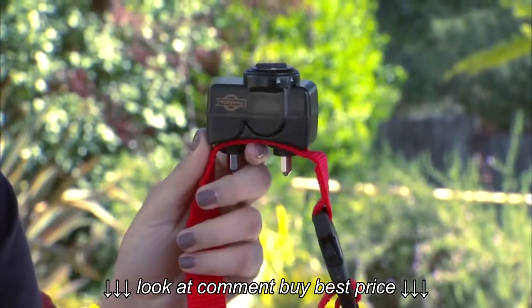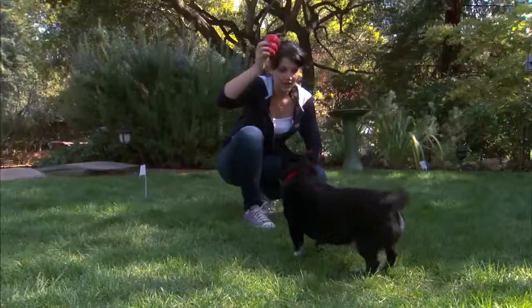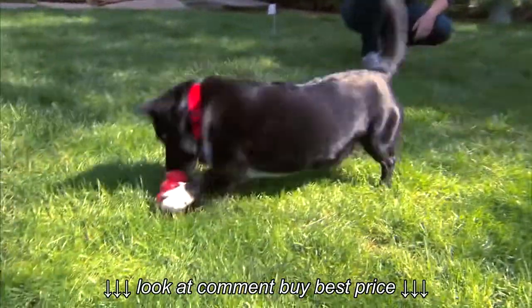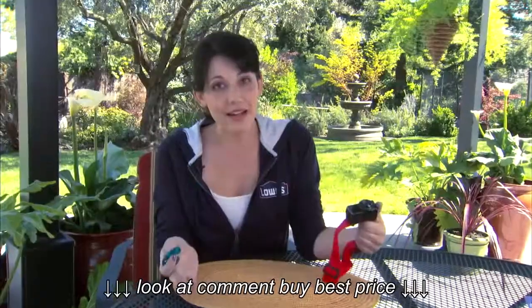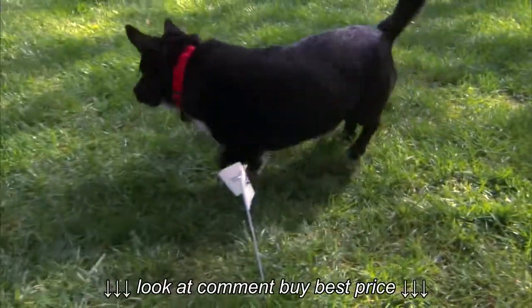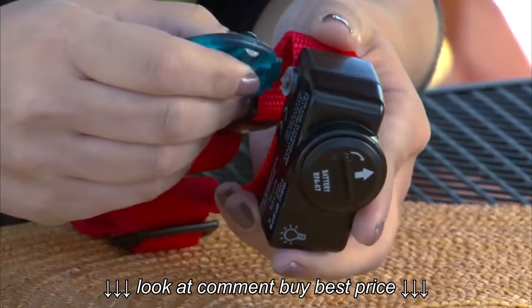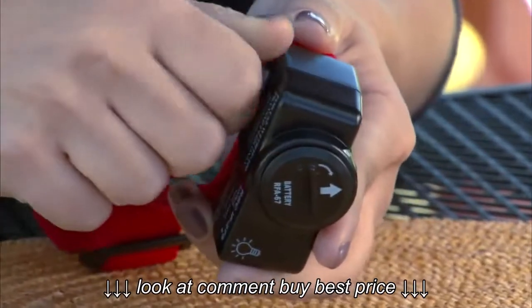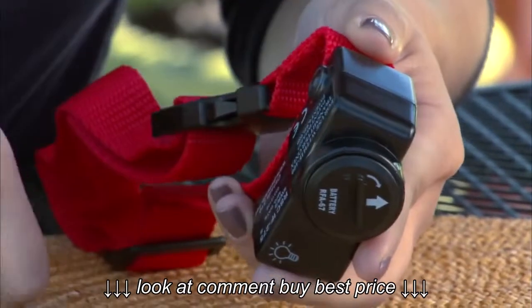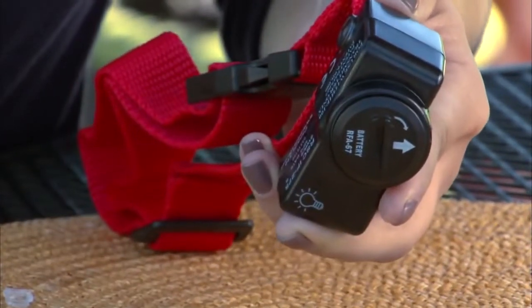Next, I'll get the receiver collar ready. I'll install the special battery by lining it up as indicated. The collar gives off an audible beep when your dog is getting near the boundary, but it can also generate a static correction signal through the contact points. This doesn't hurt your dog, just lets him know when it's time to turn around. To activate this feature, just remove the clear plastic cover and press the correction level button on top until the indicator light flashes. It'll flash anywhere from 1 to 4 times to indicate the correction level.